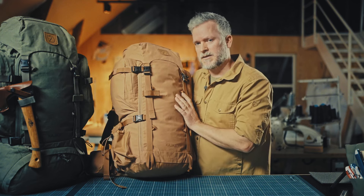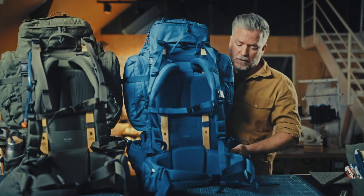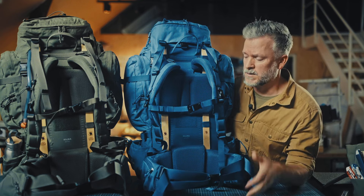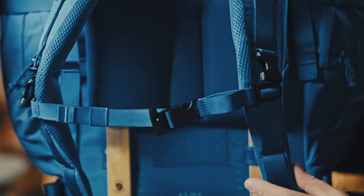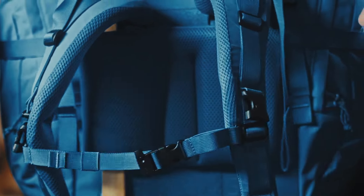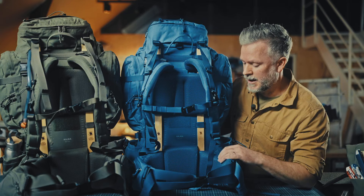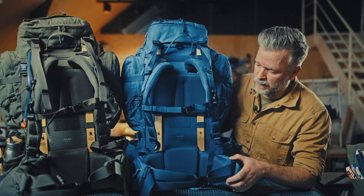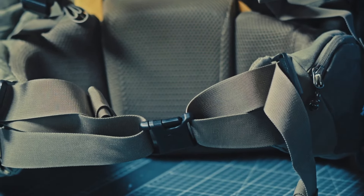Now let's talk about sizes. Kaika comes in two sizes: small/medium and medium/large. The small/medium has narrower, shorter shoulder straps that are better suited for the female body — it gives room for the bust and is generally suited for shorter people. The hip belt is adjustable, giving a wider range of fit from smaller up to slightly bigger people. On the medium/large, the hip belt has a bigger circumference and fits larger people better.